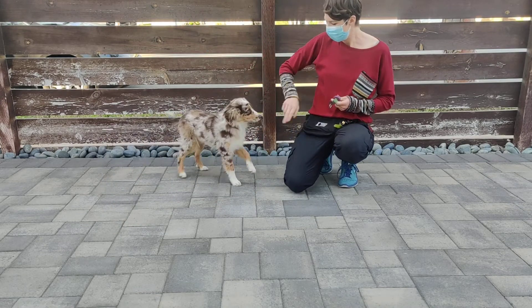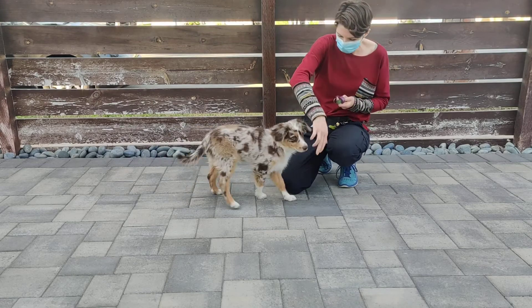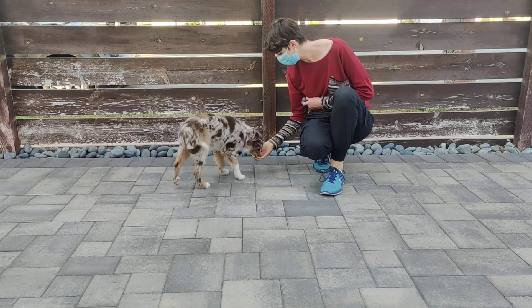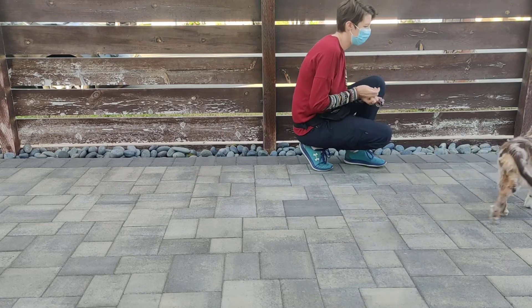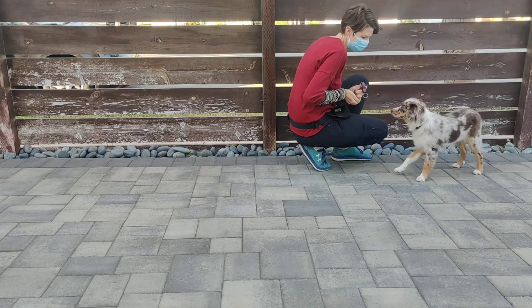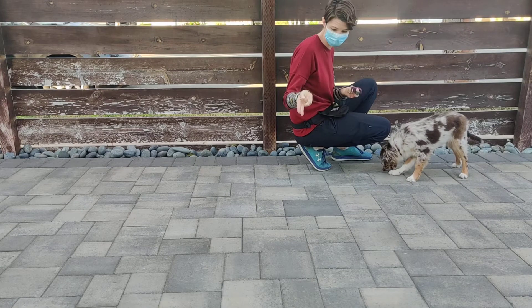And this can be used as a recall. I'm just teaching her to touch my hand by clicking as she approaches. It's so distracting — there's birds and things. So anytime she gets close to my hand, she's gonna get a click and a treat, and my hand signal is just two fingers.